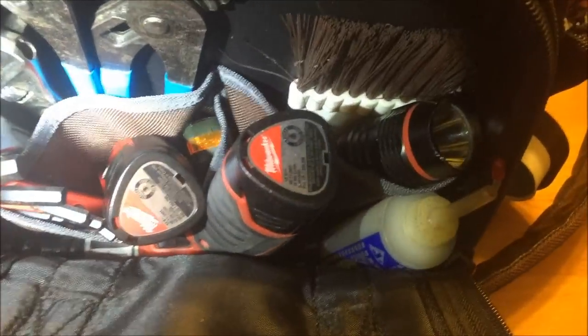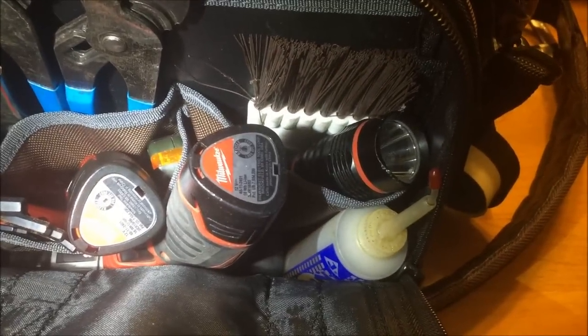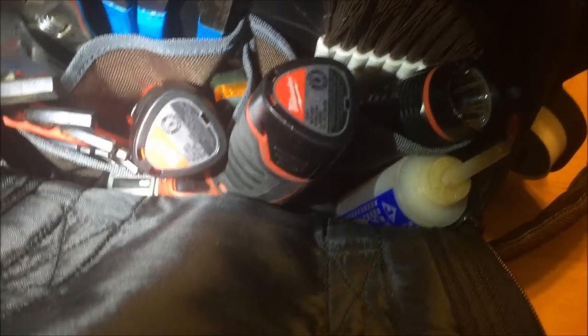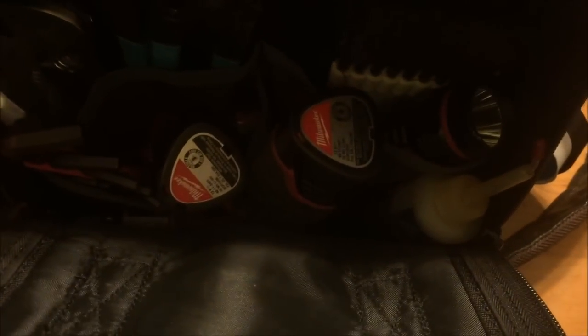I carry the Milwaukee M12 light — I like that it uses M12 batteries. I carry extra batteries: one here, one in the drill, and one on the charger right now. I ordered a set of two extra; I had two batteries with my Milwaukee drill, and this actually came with a battery, so now I've got four batteries that work with both my drill driver and my flashlight.